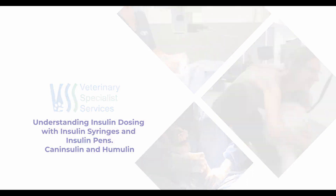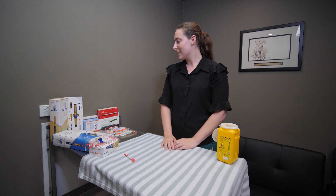Hi, my name is Gemma Spinolio. I'm one of the internal medicine vets here at Veterinary Specialist Services. Today I'd like to talk to you about insulin pens and treating your dog for diabetes.